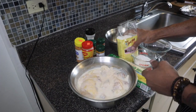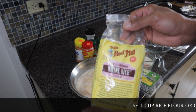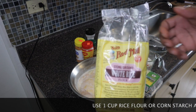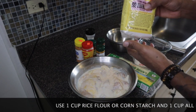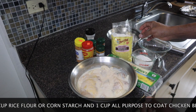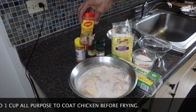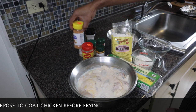For my breading, I'm going to use one cup of rice flour — this is brown rice flour. If you don't have rice flour, you can use cornstarch. I'm going to use one cup of rice flour and also one cup of all-purpose flour. These are my seasonings — I'm going to season my flour in a moment.